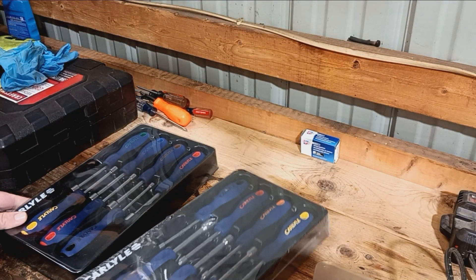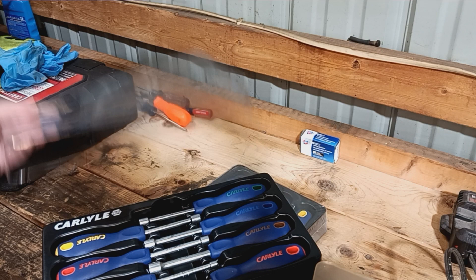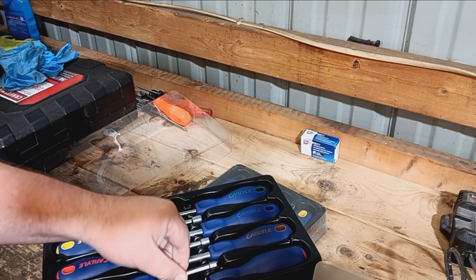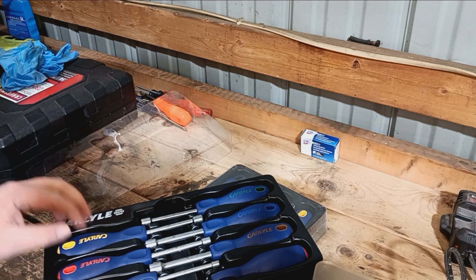We're gonna check them out here — I've already opened the standard one. It starts out at a half inch and goes down to 3/16ths. That's seven sizes in each set.